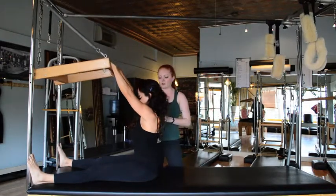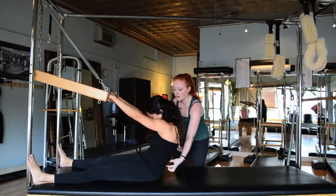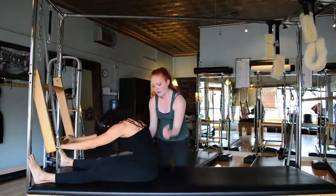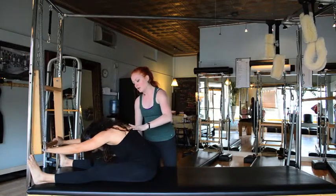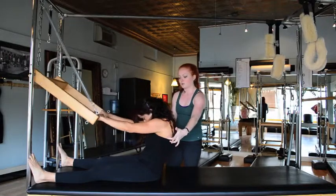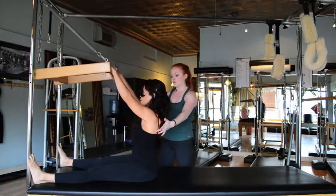We'll do one more time. Inhale, rounding back — really try to open these low vertebrae. Then exhale all the way forward, not just folding but rounding up and over. Get an extra hamstring stretch here if you wish. Then inhale back. Exhale, connect the shoulder blades down. Good. Very nice.